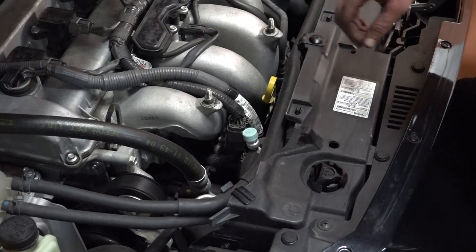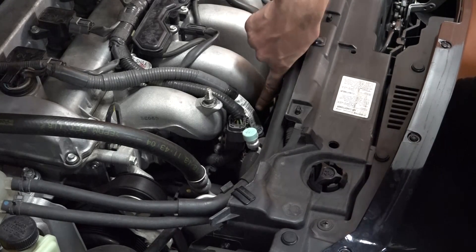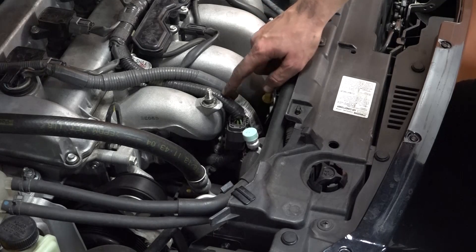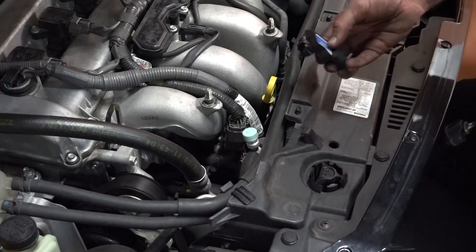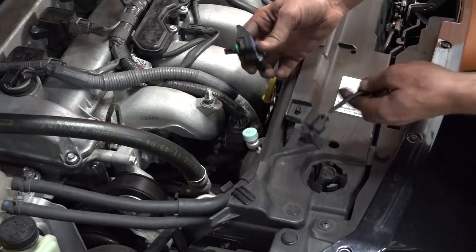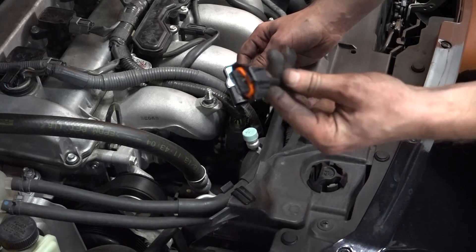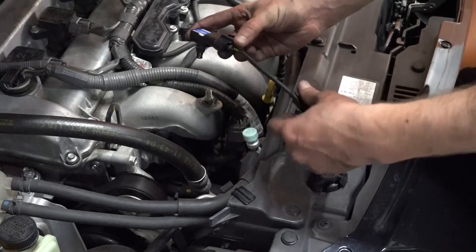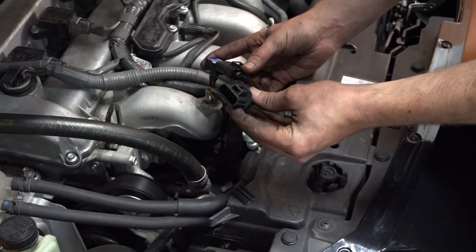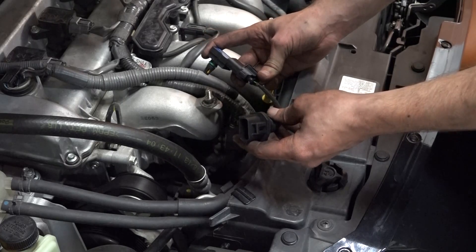For the MAP sensor, we have the stock MAP sensor fitting right in here behind this part of the wiring harness. What we're going to do is pull that off — it's got one bolt holding it in, sealed with an O-ring. We're going to put the new MAP sensor in, and then the harness plugs into the new MAP sensor and then plugs into the factory harness. It's just an adapter to save you from having to splice a bunch of wires.